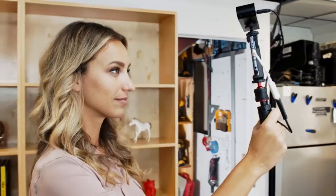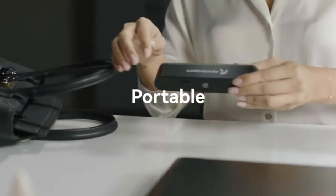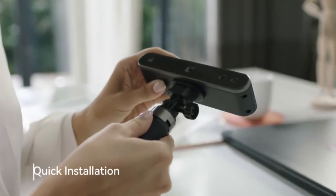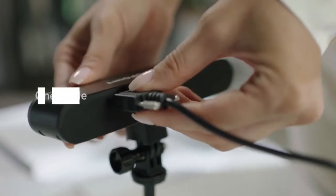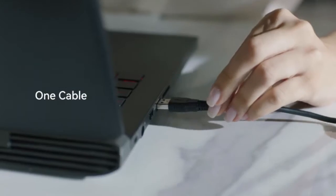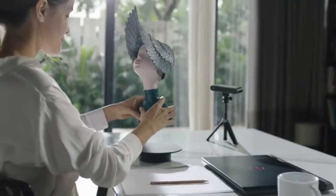What's popping? It's Revopoint 3D. Last year, we launched the first generation of Pop 3D Scanner on Kickstarter and gained huge success. After fulfilling all rewards and collecting feedback from our users, obviously, we know you love it.